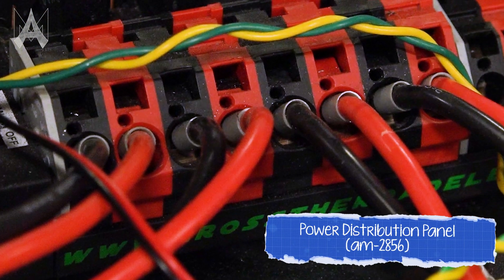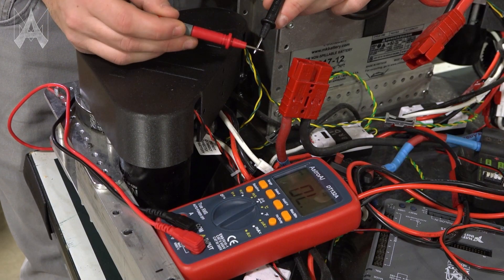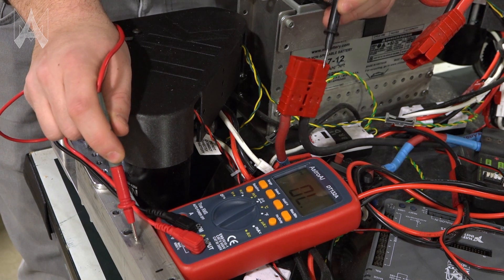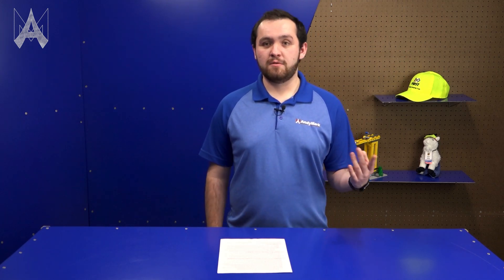Only one motor per terminal on your power distribution panel or power distribution hub is allowed. Custom circuits are allowed on your robot; however, they may not control any actuators, servos, or relays. One thing to take note of is that your robot frame must be electrically isolated from your battery — both the ground and the 12-volt rail. During inspection we will use a multimeter to check the resistance between the two and make sure there's not a short circuit. The electrical inspection rules are there to help guarantee safety and also to help make sure your robot lasts the match.